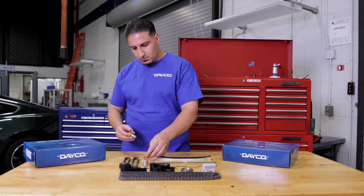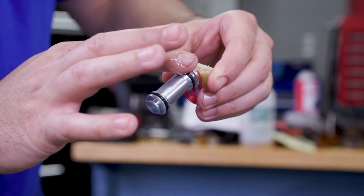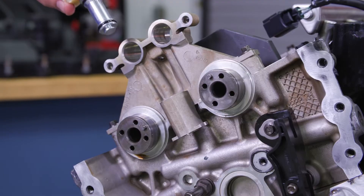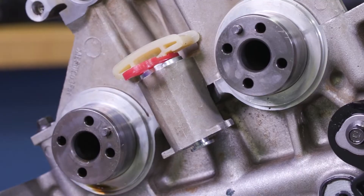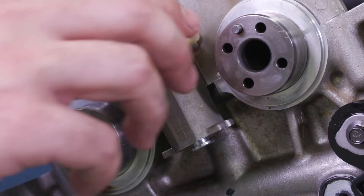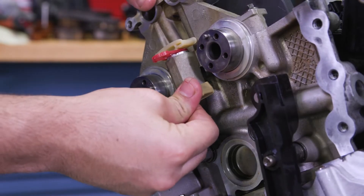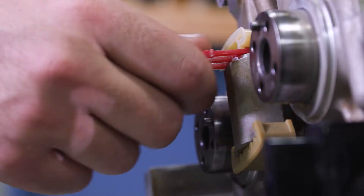Before installing the new secondary tensioners, it's important to apply clean engine oil to the O-ring seals and mega cap bore. Push the new right bank secondary timing chain tensioner down until a snap is heard — the tensioner should be seated all the way down the mega cap bore. Install the right bank secondary timing chain tensioner lower pad, then remove the shipping clip.